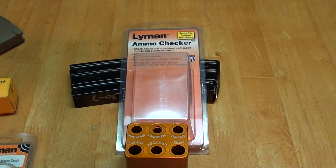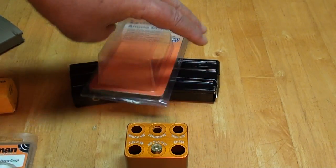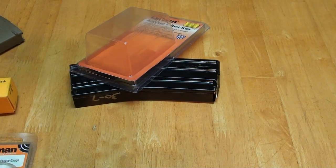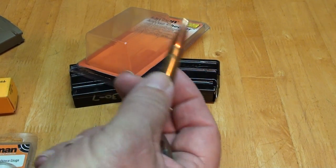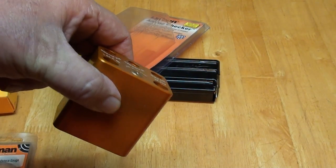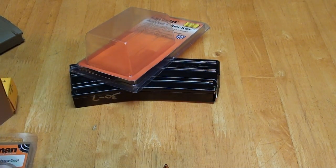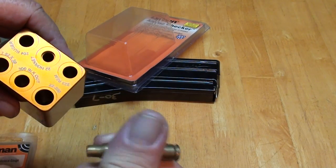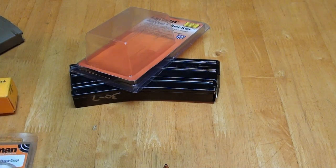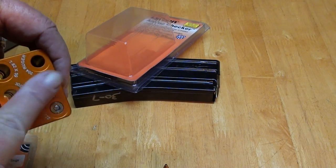There are going to be some people — I'm one of them — on my 300 Blackout the chamber is not overly tight. Let me drop this one in here. See how it sticks up? It's not sized right all the way down, not sized to the minimum spec. But this round will chamber in my rifle. And here's one — I guarantee that one will chamber. Same thing with the .223: this is a fired case and I know it won't fit. That won't chamber. But this one — smooth as a button.